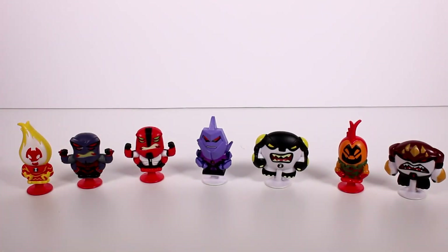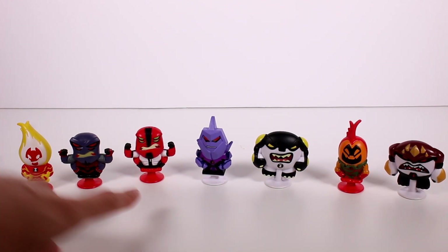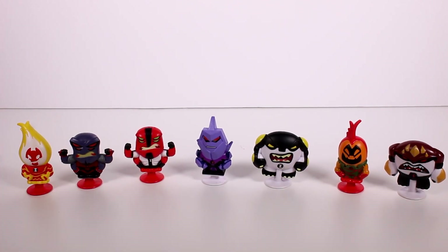I just now realized that they have different colored suction cups as well — four of them have red and three of them have white. I'm going to assume that Diamond Head has a white suction cup to even it out. Out of all of these that we opened up, my favorite is Forearms. I want to thank you guys so much for watching — be sure to subscribe and I will see you next time.